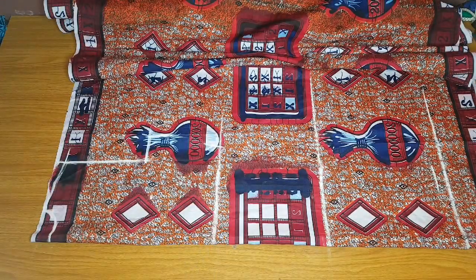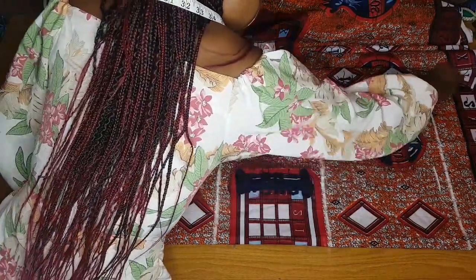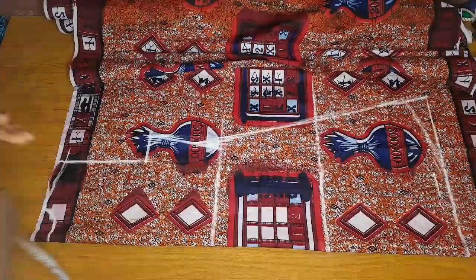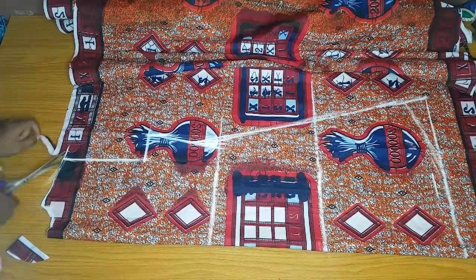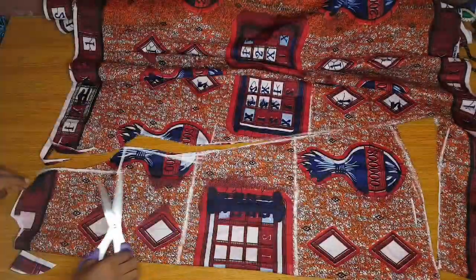Her waist measurement is 28 divided by 4, plus an extra 2 inches. The waist measurement wasn't strictly necessary — you can just draw your A-shape from the bust — but I did it to give her a little definition at the waistline. From the waistline I marked the A-shape. The hip measurement is not necessary, so I define the line and curve it a bit at the sides so it won't look pointy. I then cut the neckline, shoulder, armhole, and A-shape, adding a curve at the full length. The back part is ready.